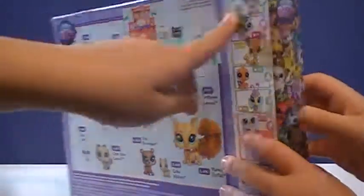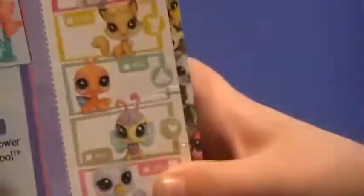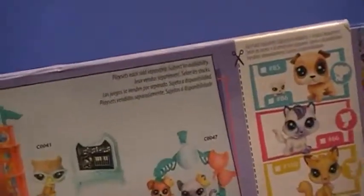What about on the other side, like right here? These are ones you can get. Let me just show you one. No!